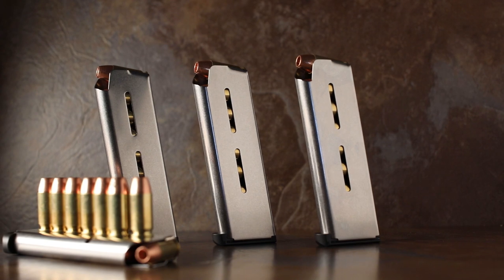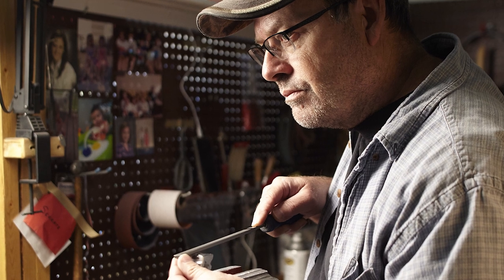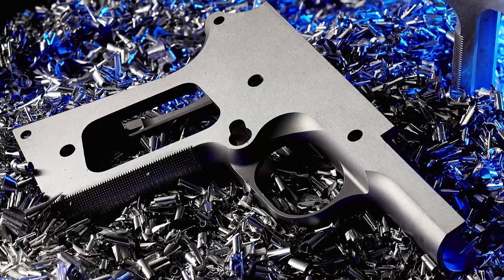Available in 9mm or .45 ACP, the Commander Compact is built by our renowned pistol smiths to the Wilson Combat standard of precision and excellence, and comes in your choice of a rugged steel or lightweight aluminum frame.